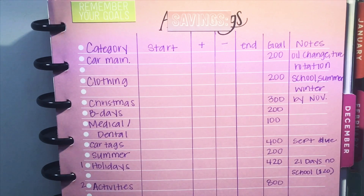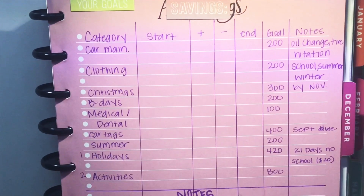I have my categories, how much I'll be starting with — which is what I'm going to be putting in per paycheck — and then how much I take away, what my ending balance is, my goal for that category, and then any notes I may have for each category.